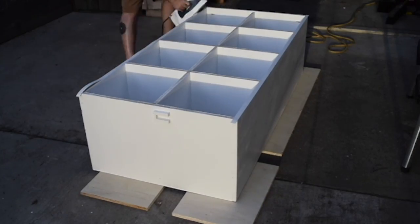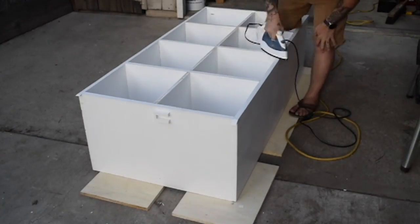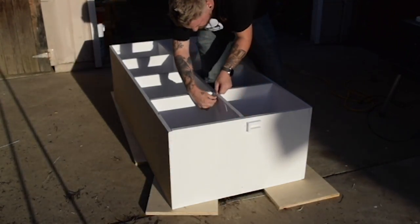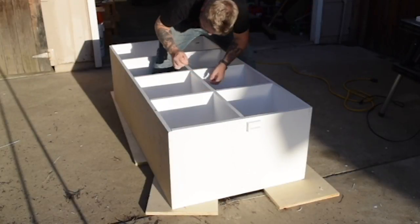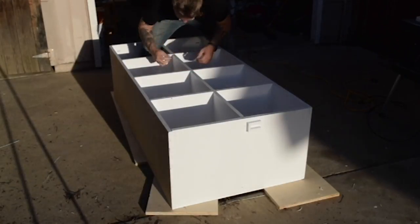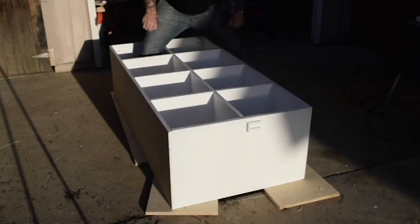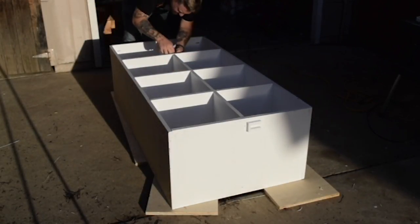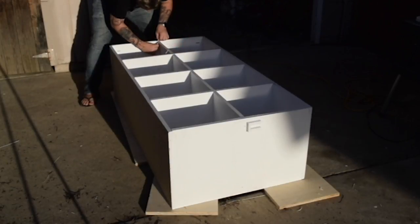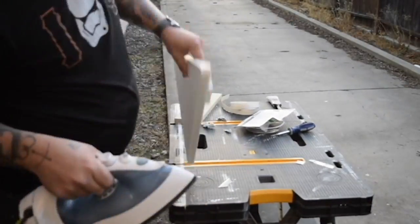This is the first time I've ever used edge banding and was surprised at how simple it was to use. Just cut each strip to length, set it in place, and go over it with an iron. The edge banding has dried glue on the back side that softens when it's heated and hardens when it cools, kind of like a hot glue gun. I'm using slightly wider edge banding than the thickness of the wood, so once the banding is in place, grab a razor and trim off each side. I just repeated the process for the wings, and I was surprised at how well the edge banding worked over the rounded corners.